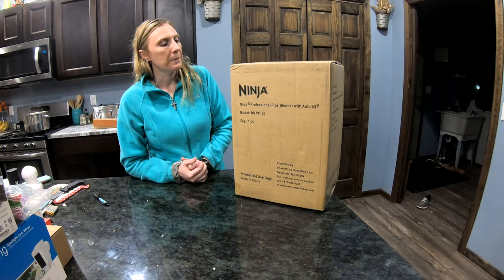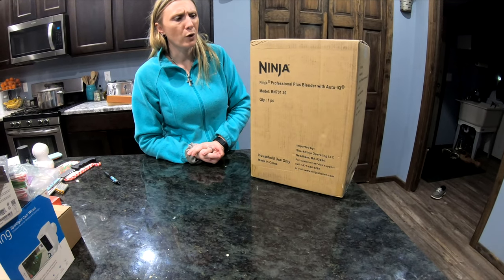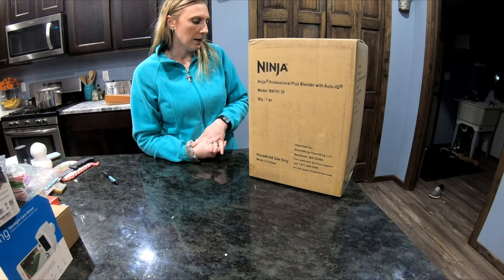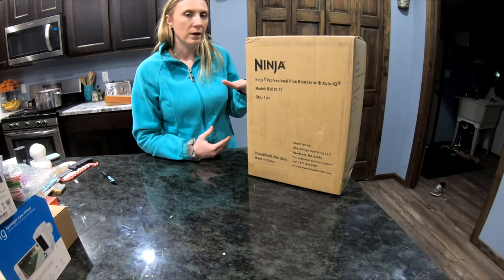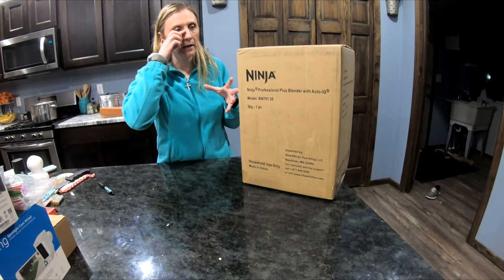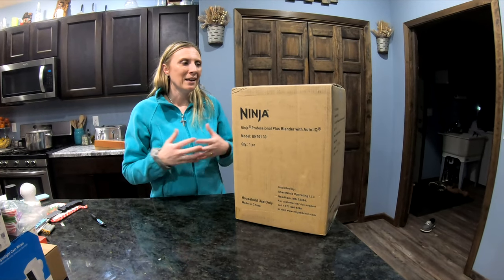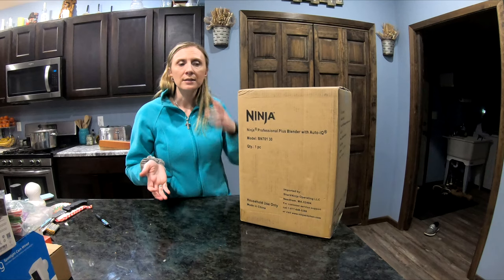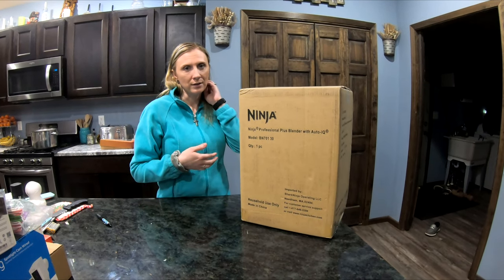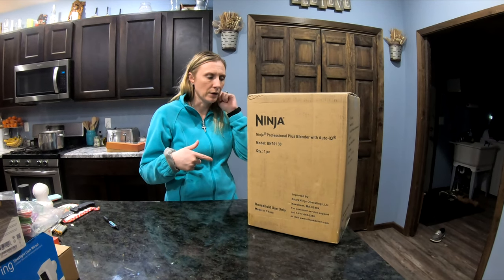This one has like 20,000-something reviews on Amazon. Of course there are some bad ones, but it's like four and a half to five stars, so it must be pretty good. I did find a Ninja that was a glass one and I thought about that one — it was about 50 bucks more — but the reviews said it's really heavy, like a blender you want to keep on your counter all the time. And I won't keep it on the counter all the time; I want to be able to put it away.